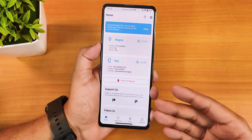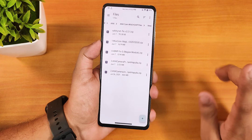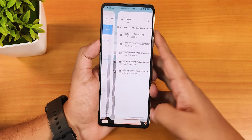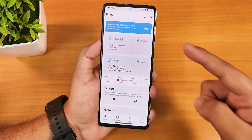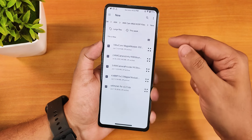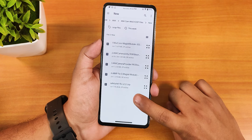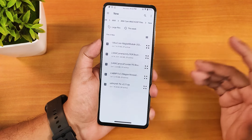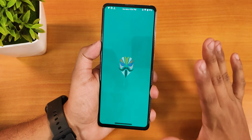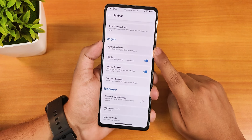After flashing Magisk, you need to get the safety net working. Open the file explorer — here I have all the files you need. To fix safety net, you flash the safety net fix via Magisk modules: go into the module section, then install from storage, go to your download directory, and select the safety net fix. After flashing Magisk, safety net will break automatically, so this fix is necessary.